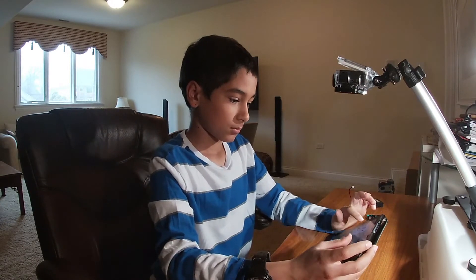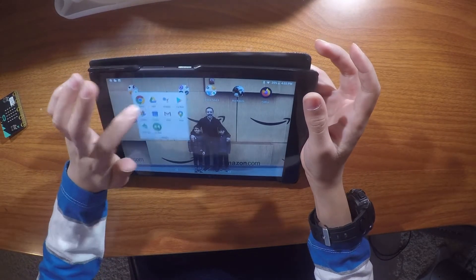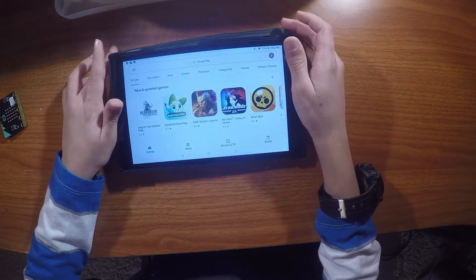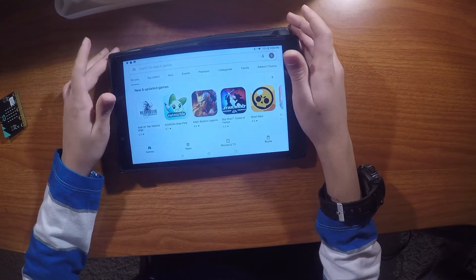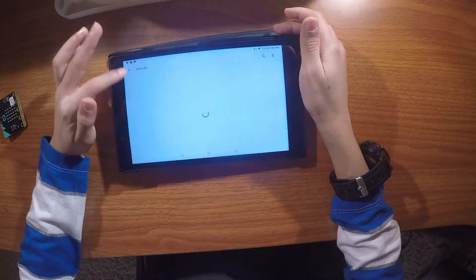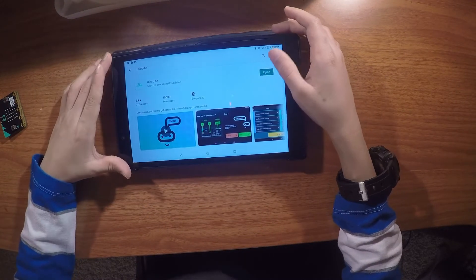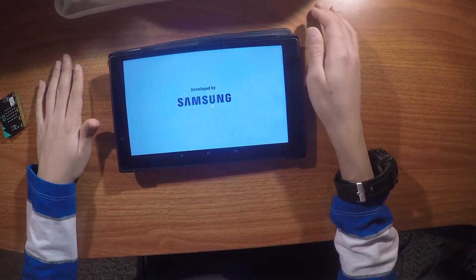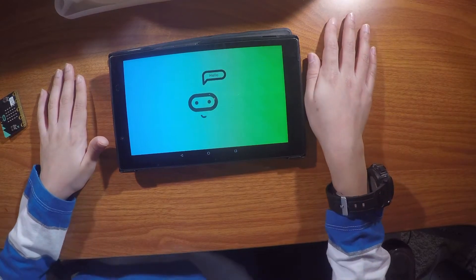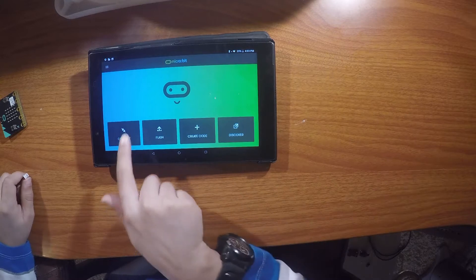Let's start by getting your device going to the Play Store, or if you have an Apple device, the App Store. I'm pretty sure it's also compatible with Apple, but I'm using an Android. Search for micro:bit — you'll want to download it. I'll press Open because I already have it.